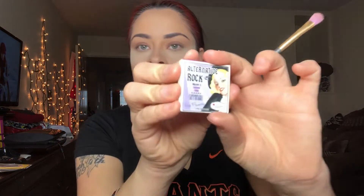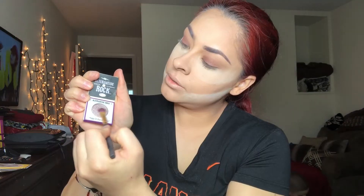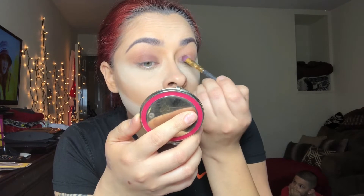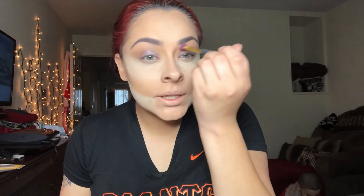I'm going back and forth on this, and I'm just going to leave it like that. I'm going to grab the alternative rock volume one shadow — it's a really cute chrome color — and pack it on. I then grab a little bit more brown and sweep it back and forth so you can add a little bit more depth.